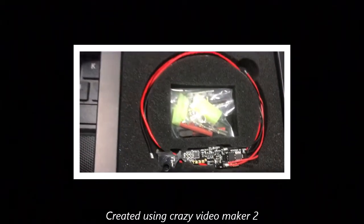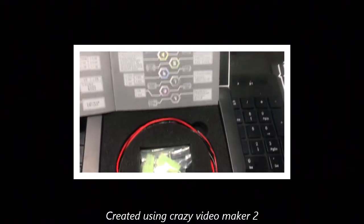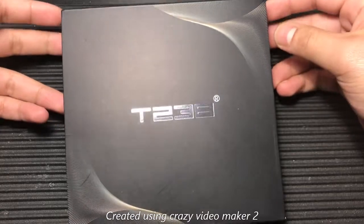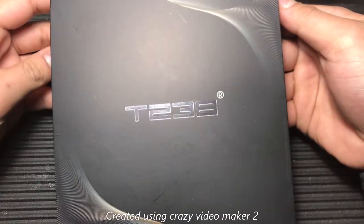Hey guys, this is a pretty long video so I went ahead and added timestamps in the description down below. So let's get started. Today we'll be doing an unboxing, review, and complete installation guide of the T238 MOSFET.